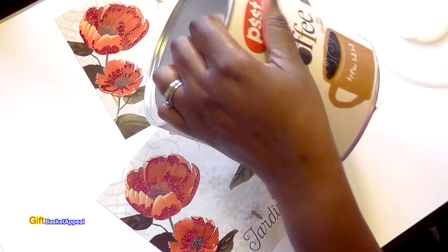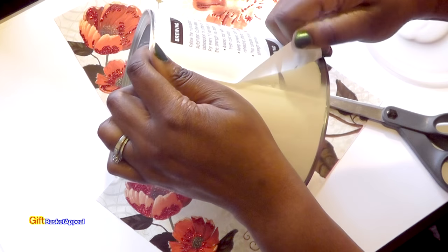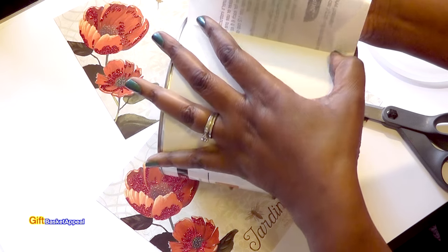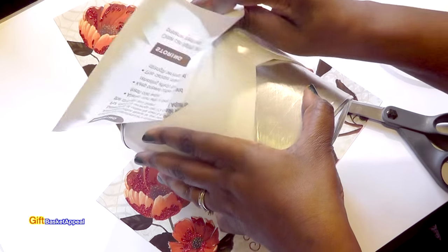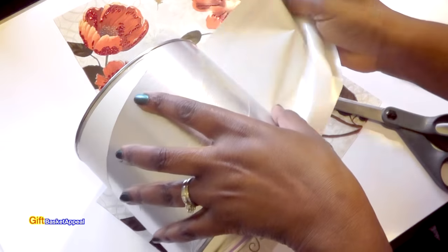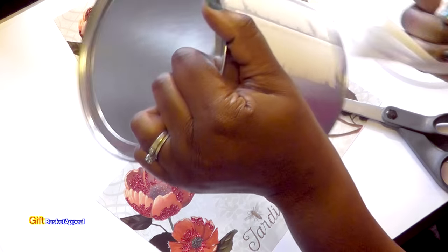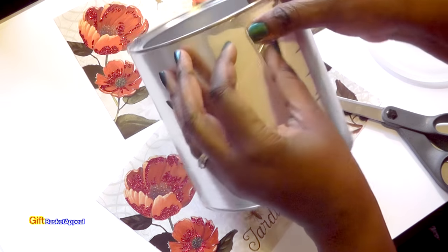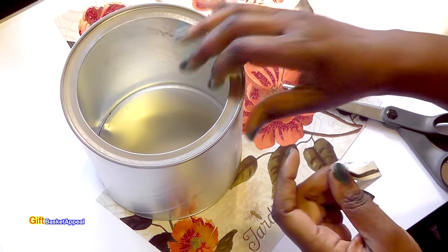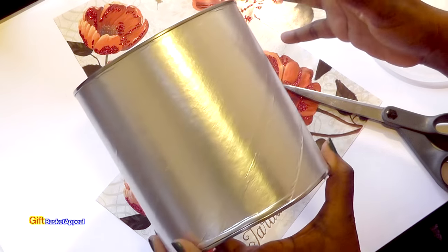I'm going to go ahead and remove this label. I probably could leave it on there if I want to, but I just feel better removing it. Of course all of it doesn't come off and that's okay — just get as much of it off as you can. You can do this on any size coffee container. Me and my husband are coffee lovers so we have a lot of these empty containers and I just can't throw them out.